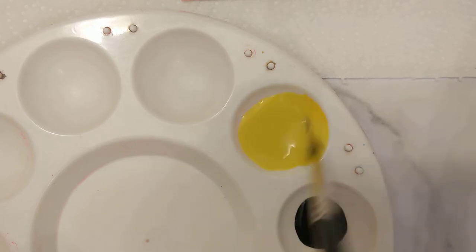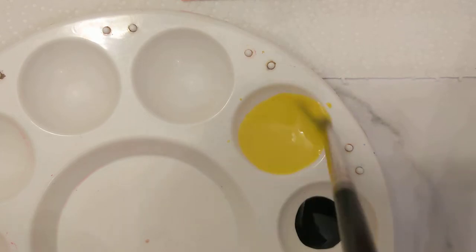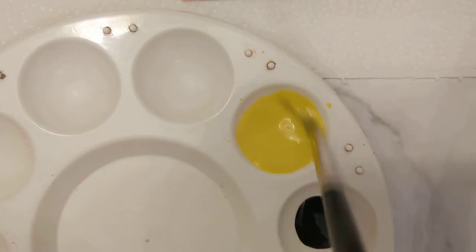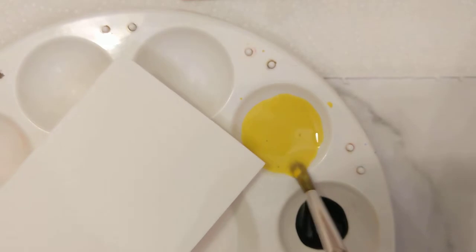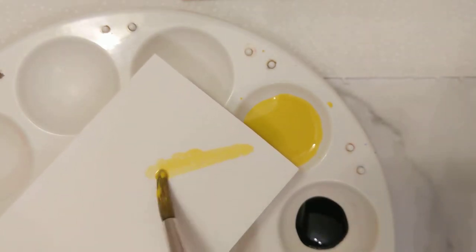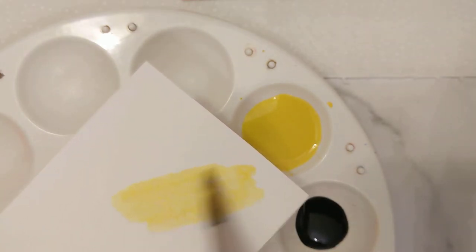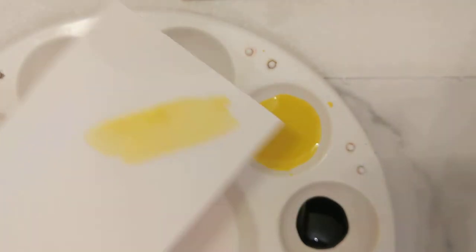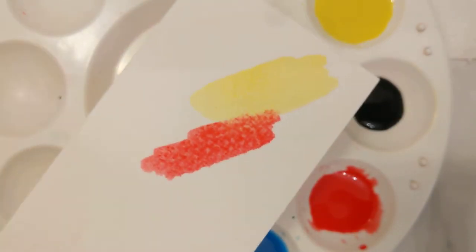Give that a good mix around. It takes around about 20 times mixing round, until you get the consistency and the dilution of the colour. Let's just try that on a spare piece of paper. I think that's fine for the bee. So we've got some yellow, we have here some of the red — cadmium red deep. That's very nice.